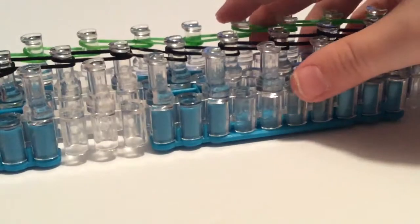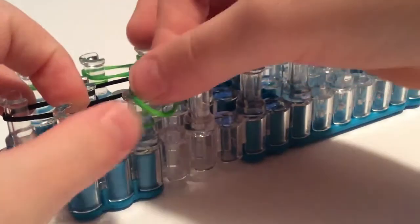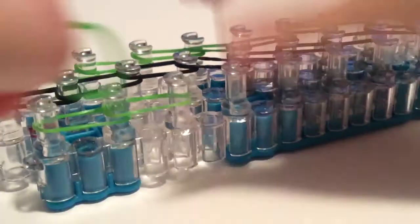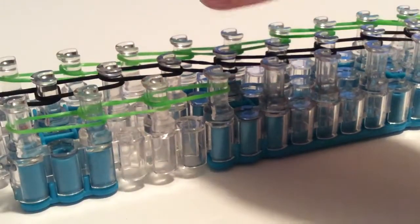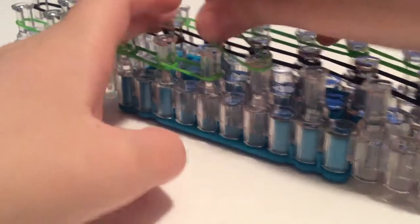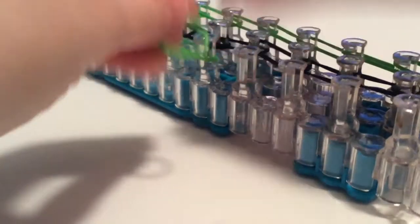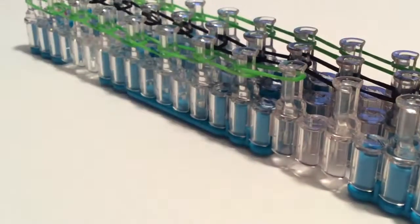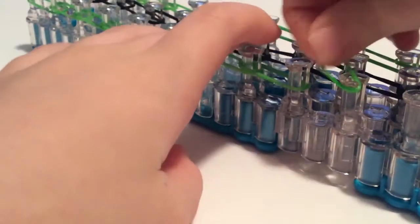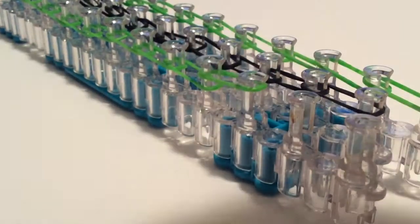Now we're going to move on to our next row. We're going to grab our green rubber band and do the same exact thing we've been doing for the last two rows. We're going to use three colors for this bracelet. We'll do another set of bands, and I'd say laying down the rubber bands is probably one of the hardest parts of the bracelet.